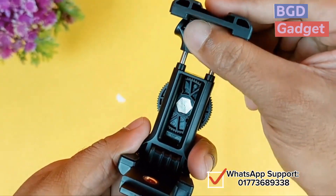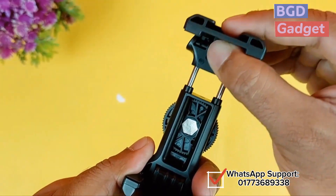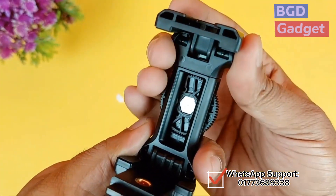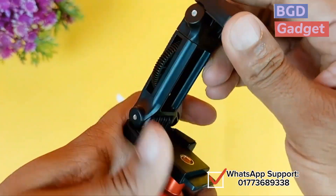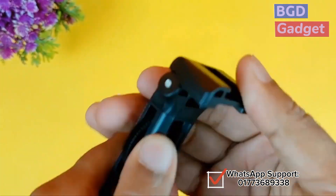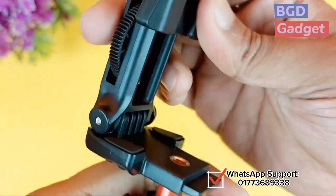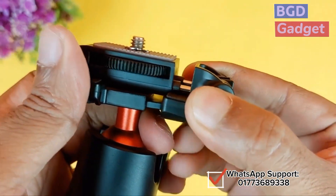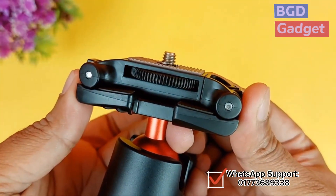We have to set our phone. I don't like using the app up and down because the phone we have to attach. Just close now, close it, then close this one. Then lock. Simple.